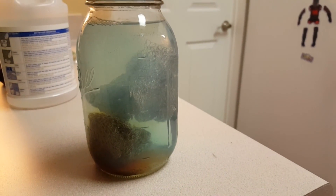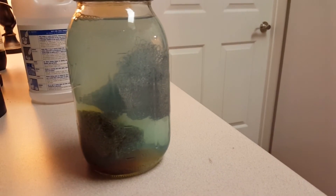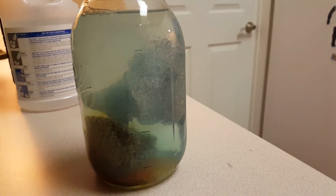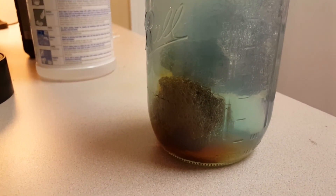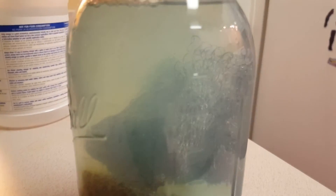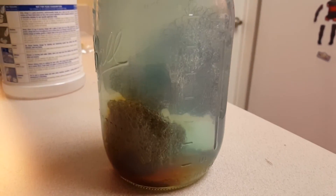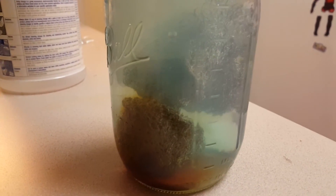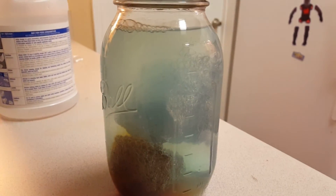We're about twenty minutes in. I've decided to add a little more copper so I added the other half of the scrubber, because it looked like the first one was stopping. It's really going now, but I've got this red oxidation going on at the bottom and I don't know if that's a problem. I'm going to do some reading and swishing and we'll see what happens.